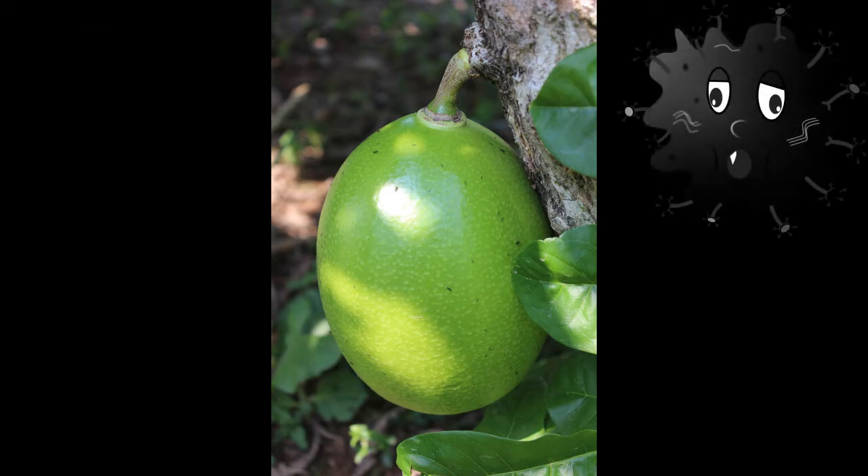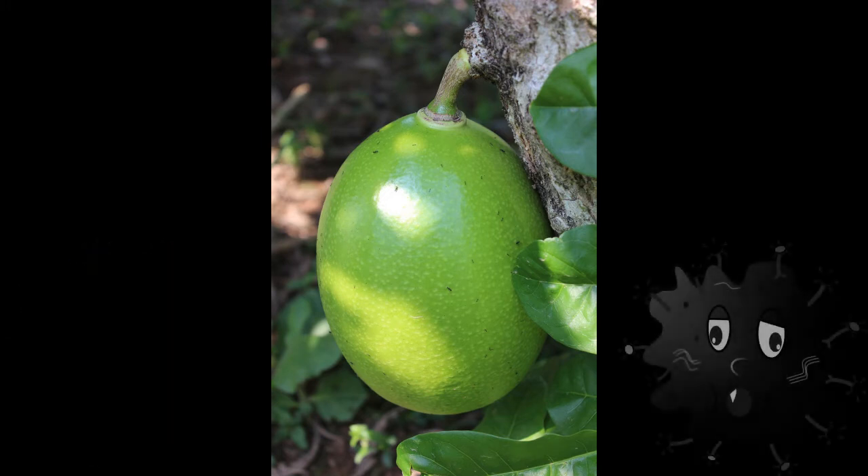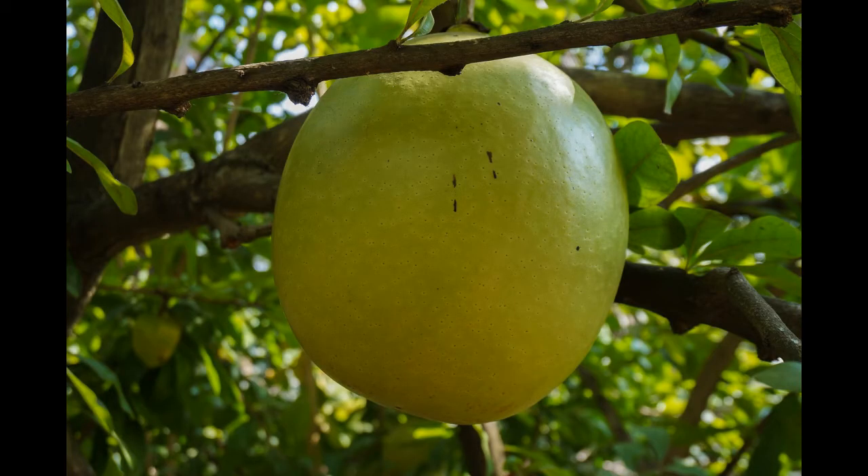Fruits are used to alleviate respiratory problems like cough, common cold symptoms, asthma, and bronchitis. They also help to increase the production of insulin in the body and many more benefits. The bark is used as a fever reliever and can be used for earaches also.